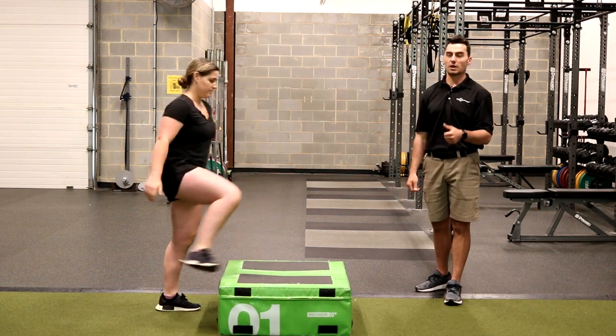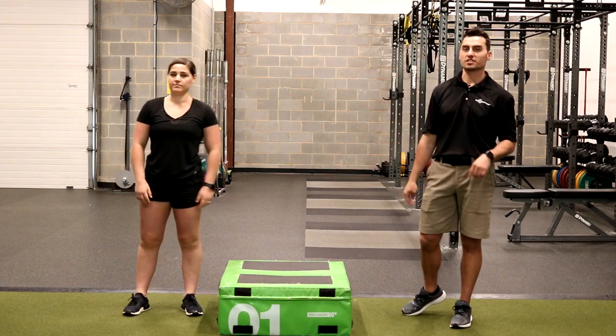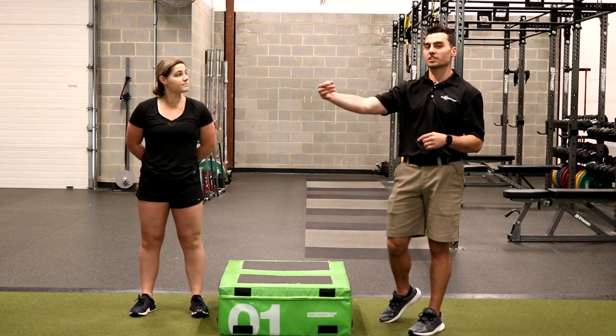That's vertical power development. Now we're going to take that and add some sequencing portions into it and work rotationally. This one has a lot more components to think about as it transfers over to the golf swing.